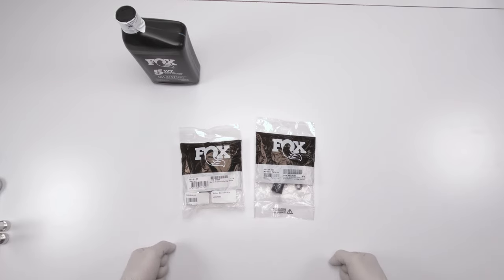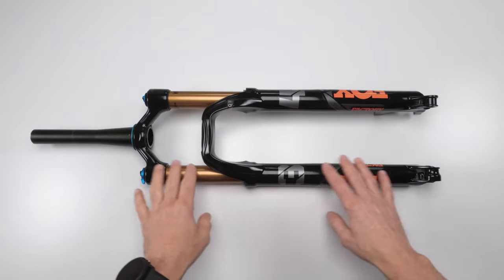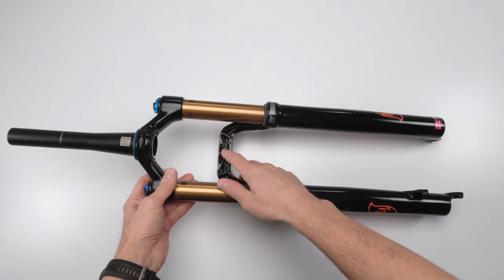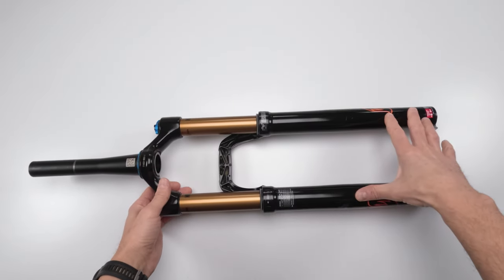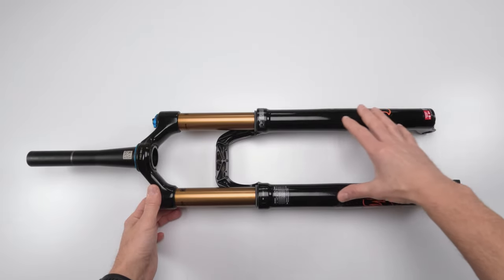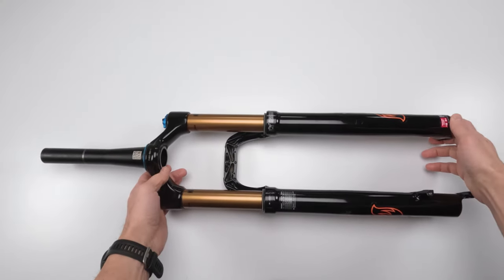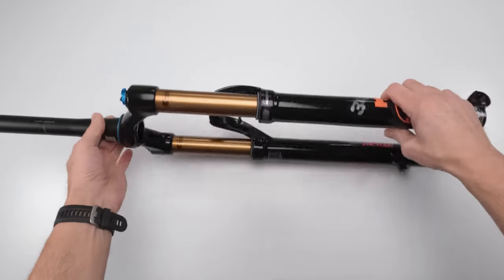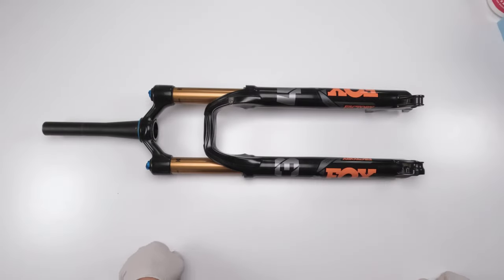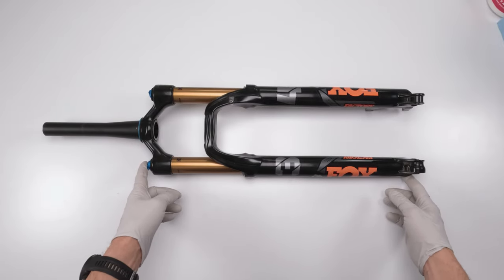Before dismantling anything, make sure you clean up the fork as best you can — especially around the lower tubes area where mud and dirt always gets trapped. There's always a chance that debris will fall inside as you take things apart, and you don't want any dirt inside the lower tubes. It'll wreak havoc in there. Also make sure to clean the bottom where mud can pack up. First things first: write down all your adjustment settings so you can put everything back to where it was when you're done with the service.